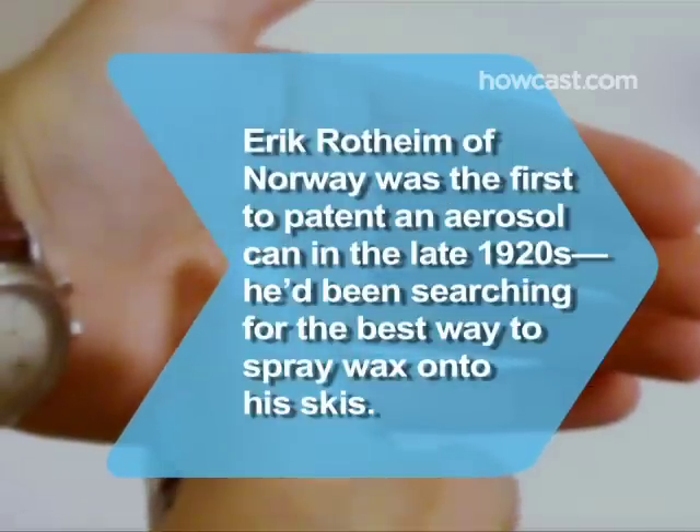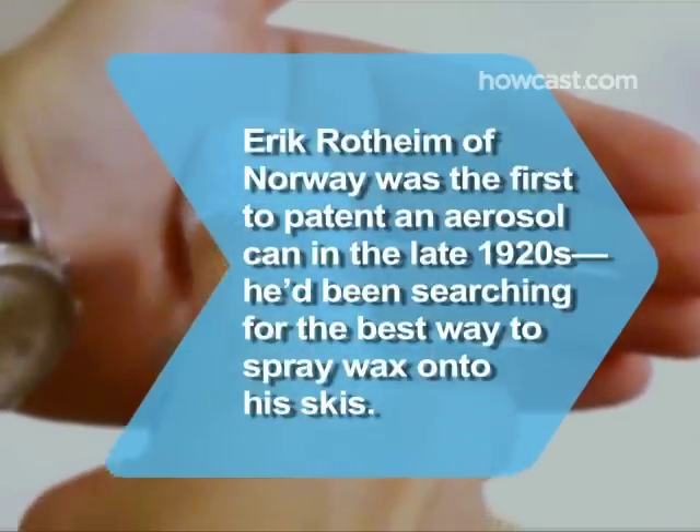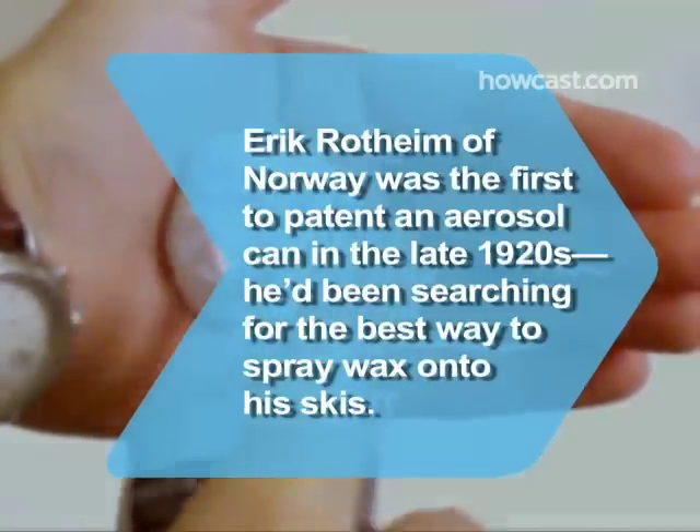Did you know Erik Rothheim of Norway was the first to patent an aerosol can in the late 1920s? He'd been searching for the best way to spray wax onto his skis.